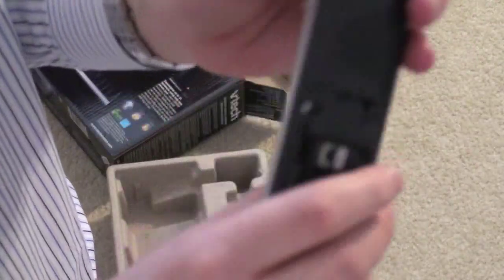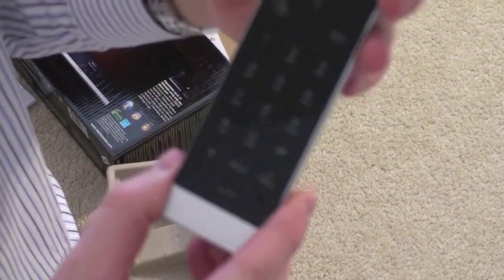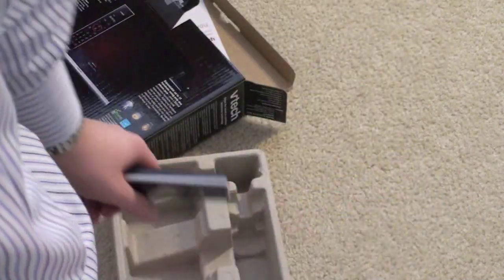Pretty decent quality from what I read on the reviews — nothing terribly fancy, just a standard land phone. Anyway guys, John Rettinger, and I'll see you in the next video. Bye-bye.